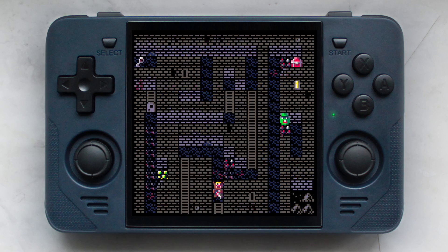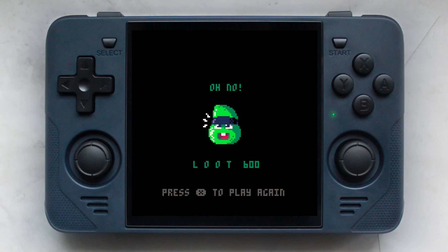It took me less than a week to create this little game that you are witnessing right now, which I thought was an accomplishment worth sharing with the community.